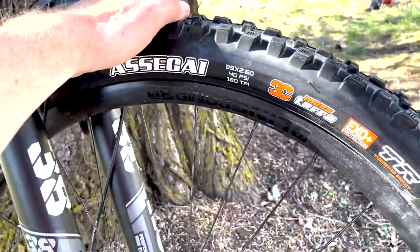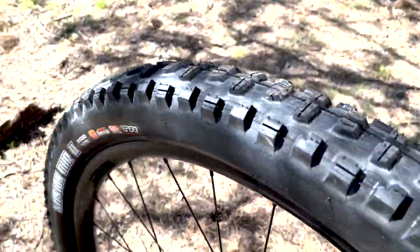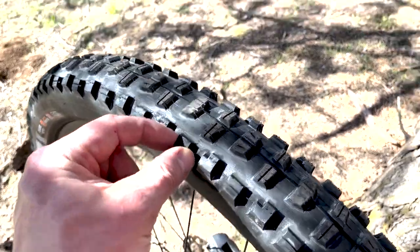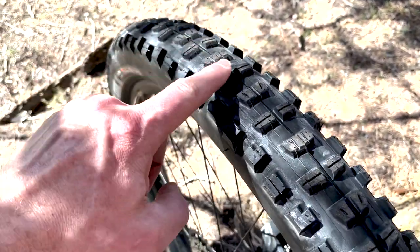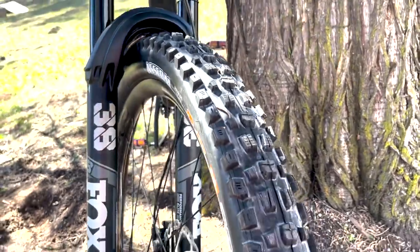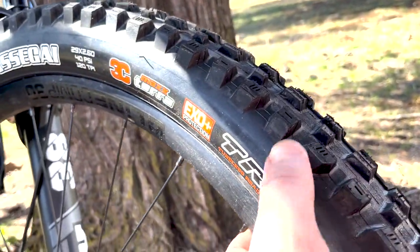I got the Asagai up front and the Maxxis Minion DHR2 in the rear. Looking at the tread on the rear tire, you can see the maximum amount of grip — really big side knobs, really big center knobs, nice even pattern, even amount of grip and bite. Coming up to the front, you can see the ultimate grip from Maxxis with those huge side knobs on the Asagai.